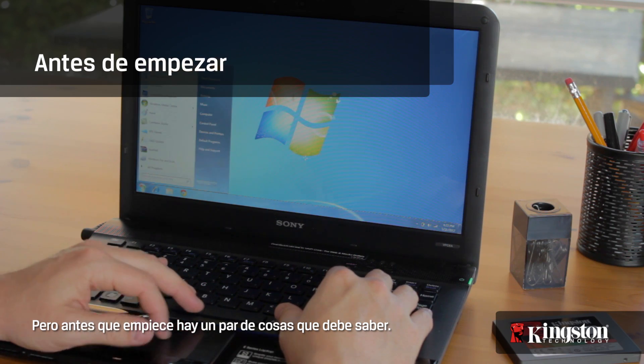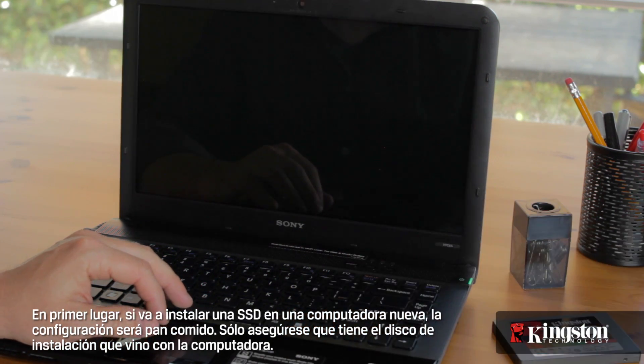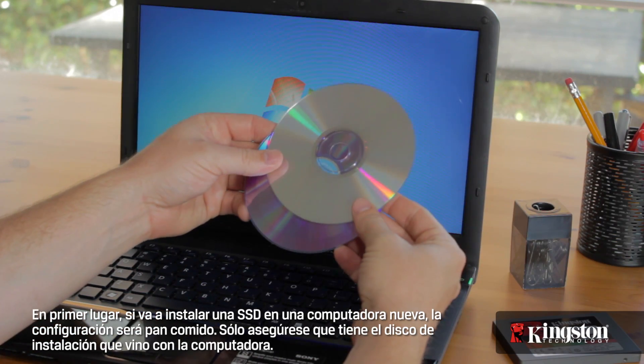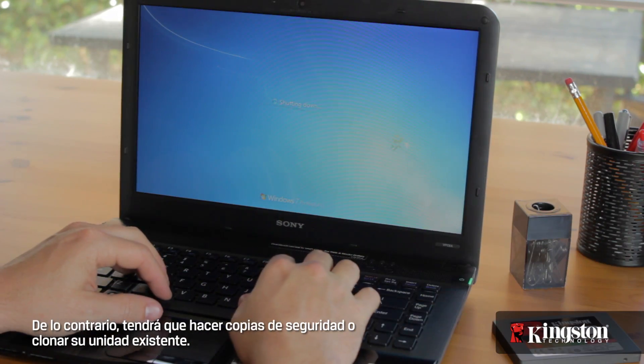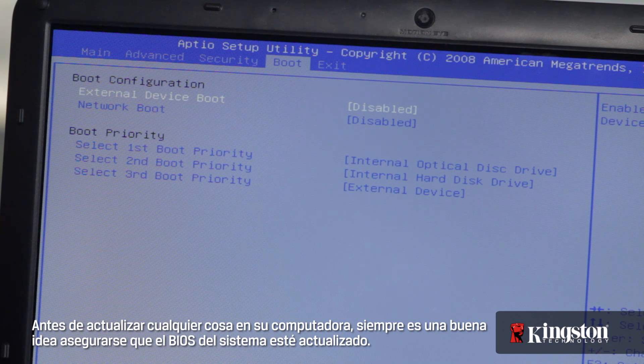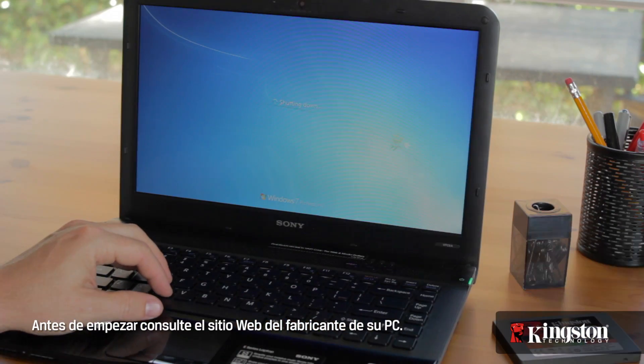But before you begin, there are a couple of things you need to know. First, if you're installing an SSD in a new computer, the setup will be a breeze — just make sure that you have the install disk that came with your computer, otherwise you'll need to backup or clone your existing drive. And before upgrading anything in your computer, it's always a good idea to make sure that your system BIOS is up to date. Check with your PC manufacturer's website before you begin.